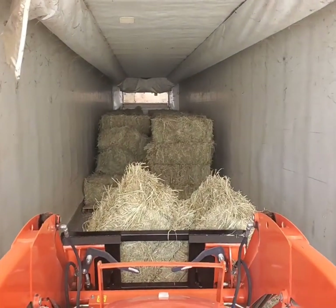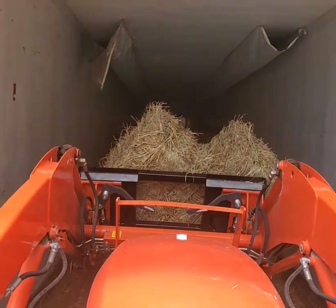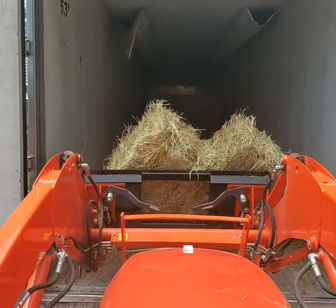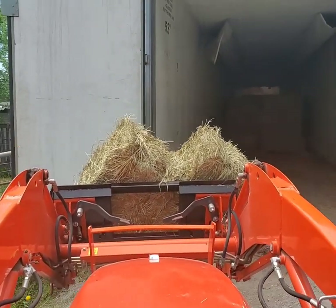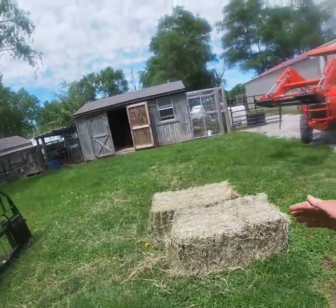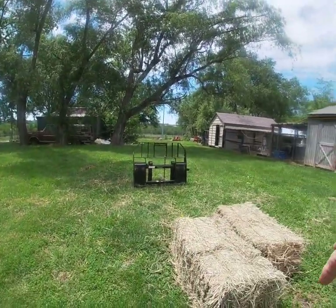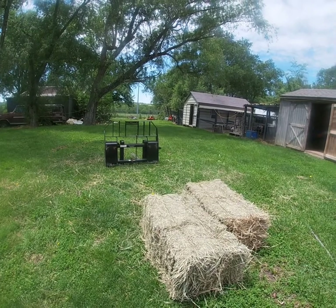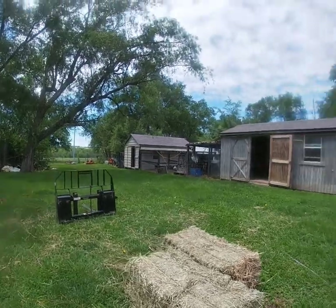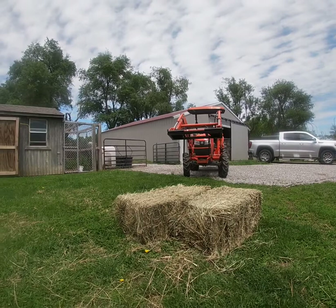We'll get a better demonstration out here in the yard. Any time I don't have to pick these suckers up, I'm happy. I'm going to give you a demonstration. These two bales were in the trailer, just like they're sitting here. I was able to get in, pull them out, and I brought two of them out at once. Now I'm going to show you how I can pick them up without having to touch them.